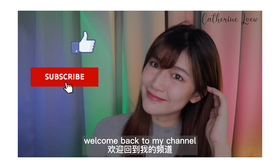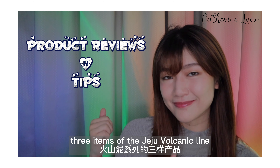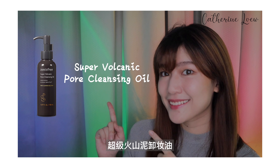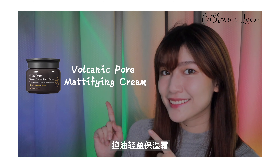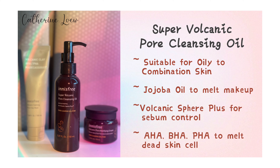Hello everyone, welcome back to my channel. I'm Kathryn. Today I'm going to talk about three items of the Jeju Volcanic line from Innisfree: the Volcanic Cleansing Oil, Calming Mask, and Mattifying Cream. So let's get started.